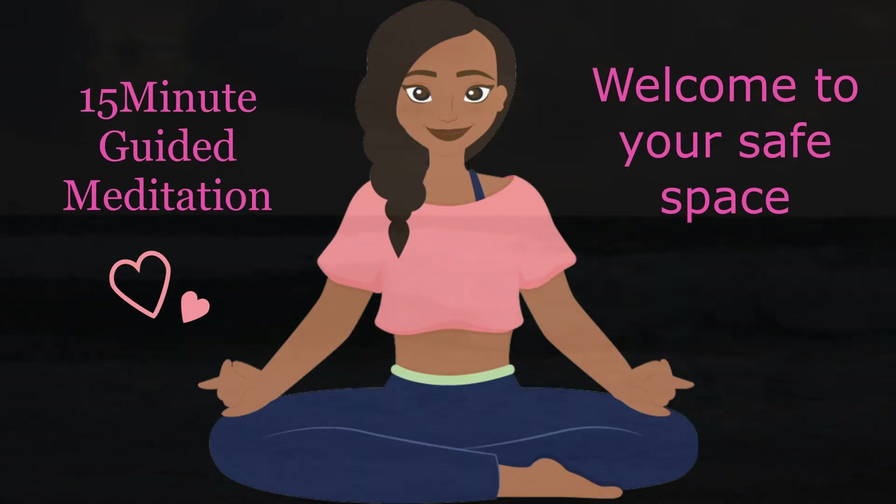Find a comfortable spot to sit. Stretch your arms all the way up, reach as high as you can, reach towards the sky as if you're trying to touch a cloud. Bring your arms back down slowly to your side. Rotate your neck around in a circle, go from right to left and from left to right.